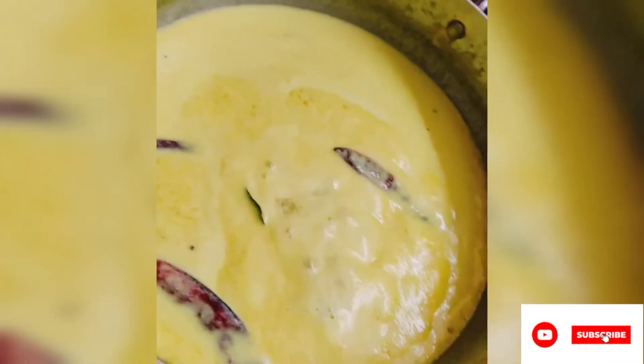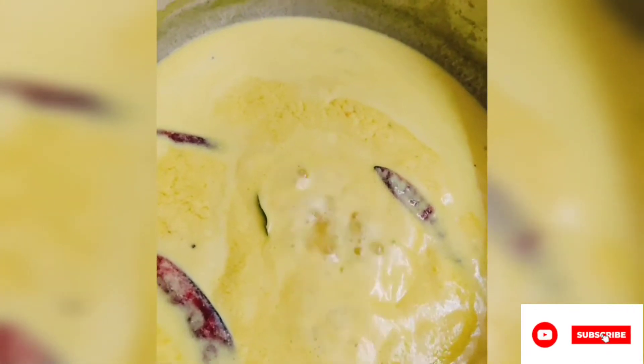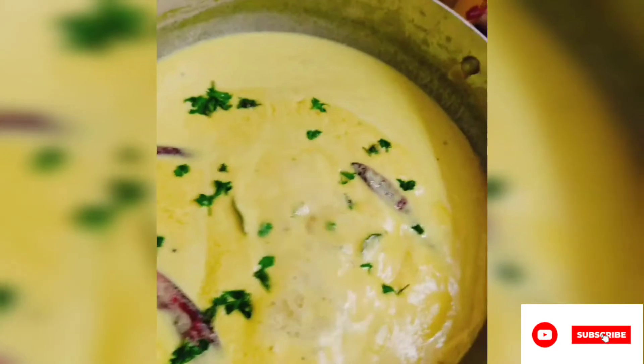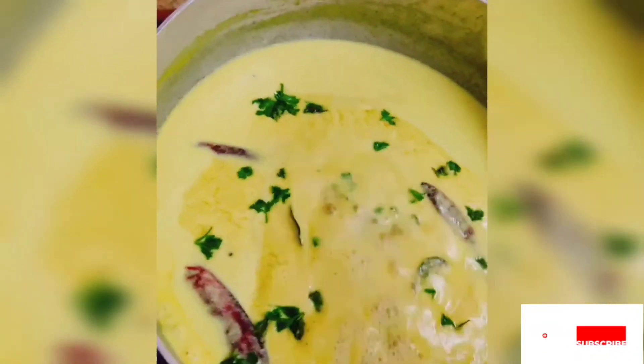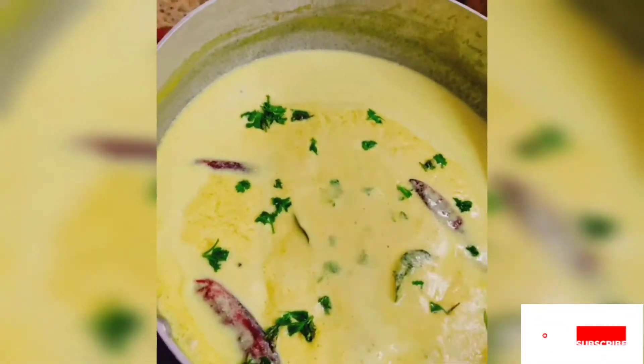Now we have to cook the dish. Let's cook it. Please try this recipe and share in the comments section. Thank you so much for watching.